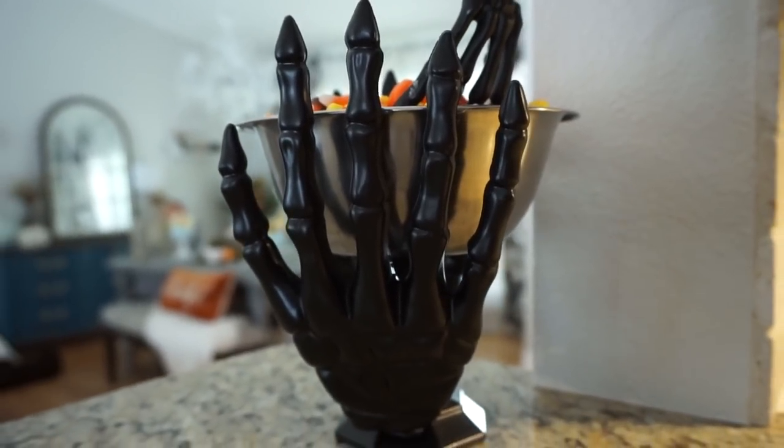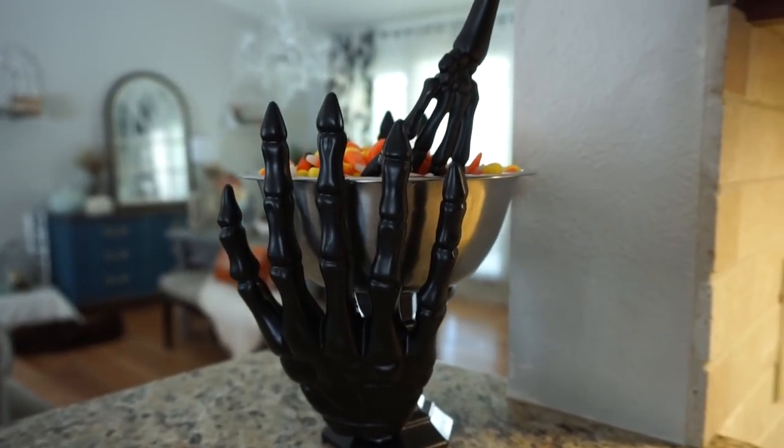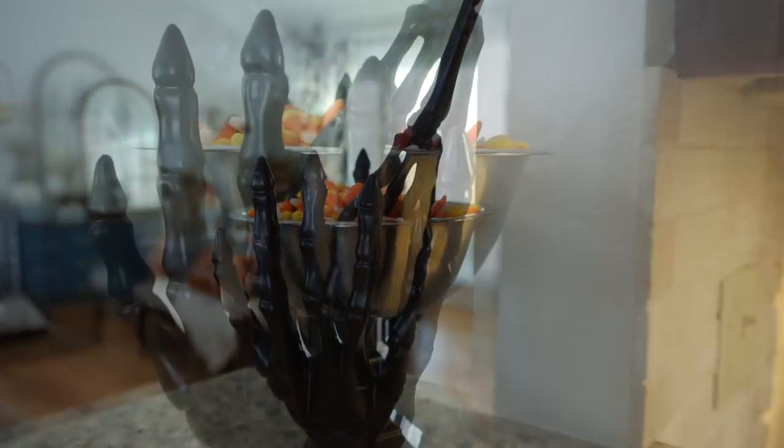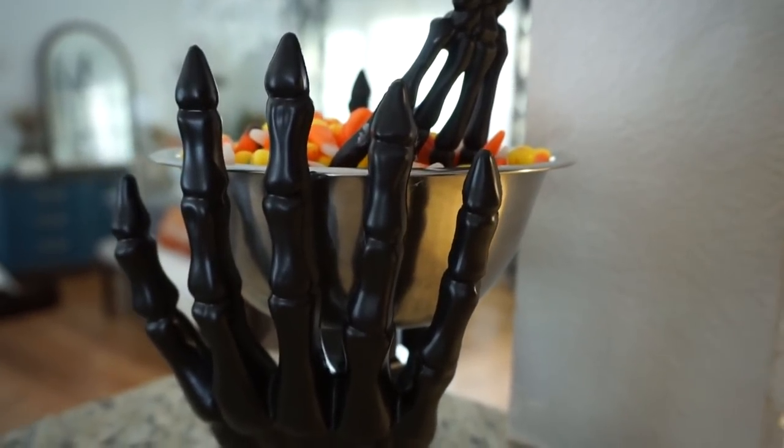I hope you guys enjoyed it. Make sure to give it a thumbs up if you did, and subscribe to my channel if you haven't already for more Halloween DIYs and lots of other videos coming your way. Thank you all so much for watching — I hope you have an amazing rest of your day, and I will see you in my next video. Bye!